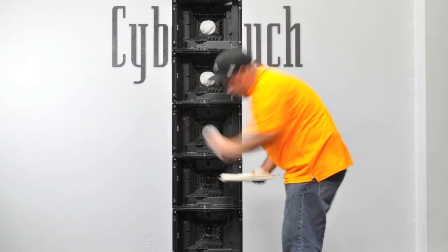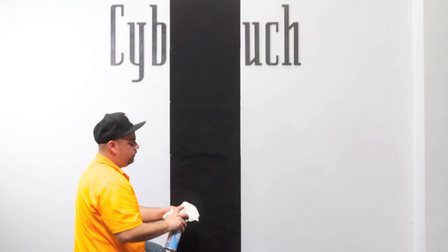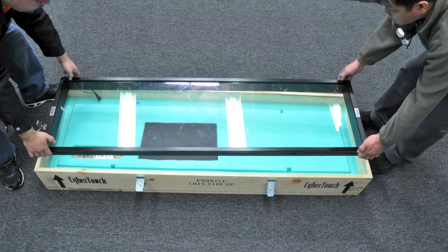By attaching the VIA to one or several micro-tiles, you can create a crisp, bright, and high-resolution interactive display canvas.